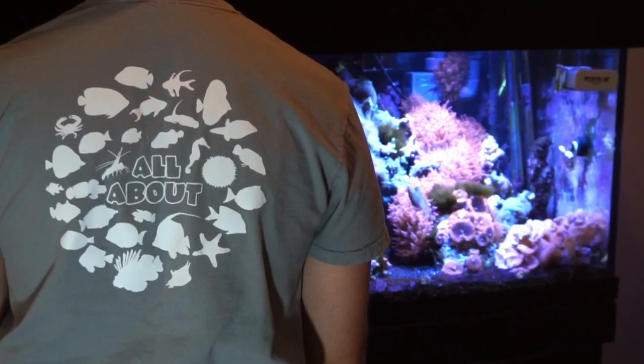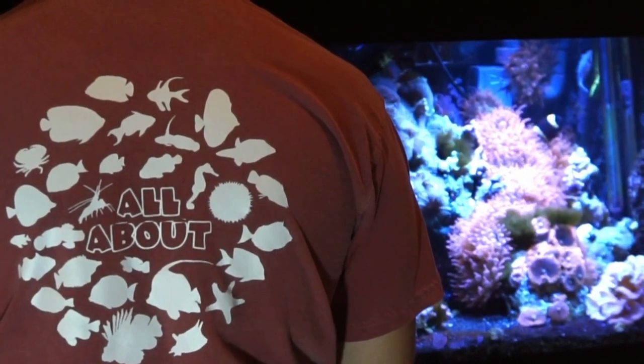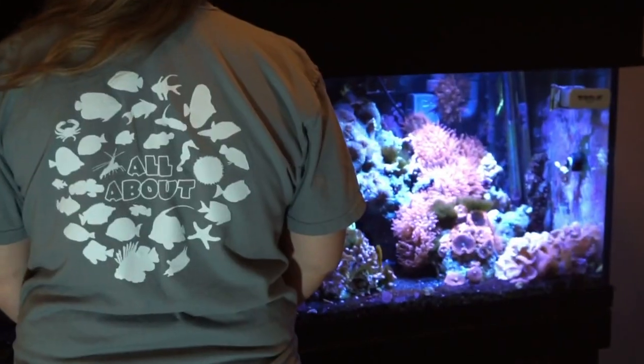Hey everybody, it's Brock — today's video is sponsored by Dream Team Forever. Make sure to check out our website as we just released the first-ever All About tees that feature 30 fish and inverts from the series. Click the link in the description to get some for you and your family.